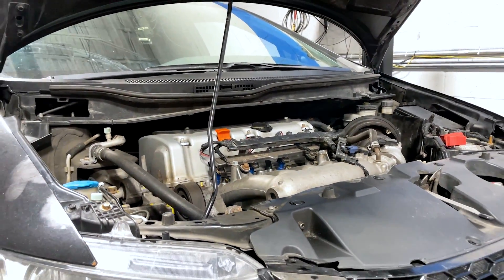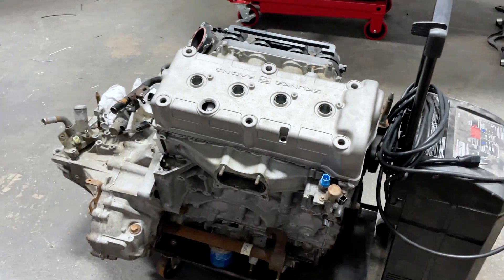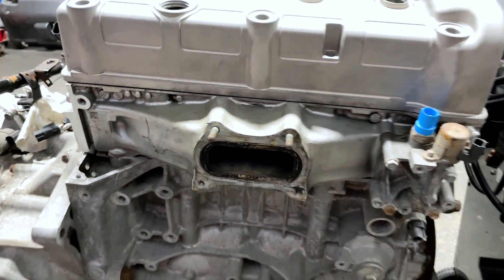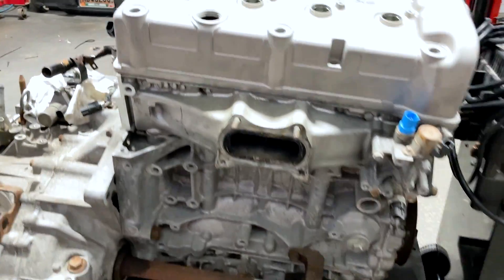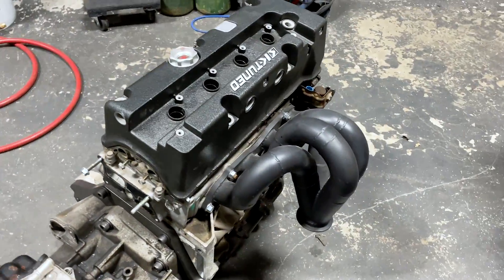These engines normally come with a K24 Z7 engine that has the integrated exhaust manifold or exhaust port in the head. This is a K24 Z7 engine and it has one single exhaust port on the head, unlike the traditional old K-series engines that had four exhaust ports.